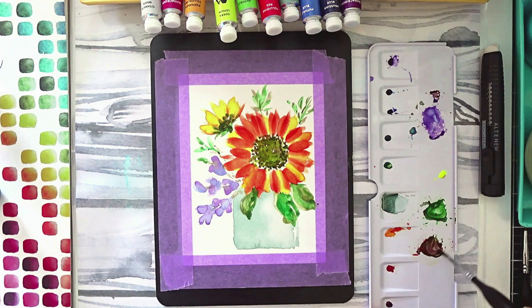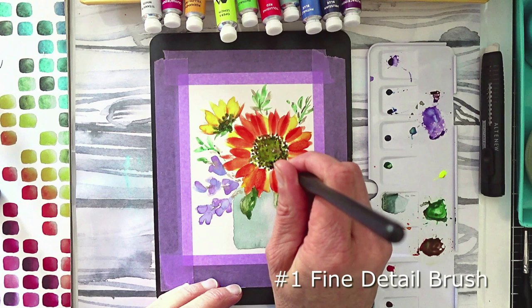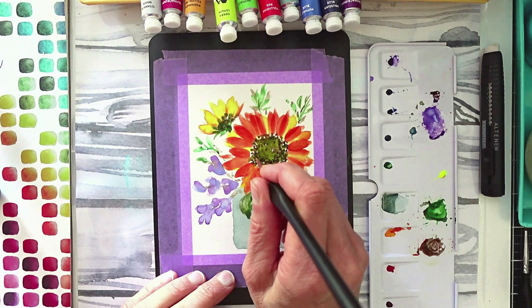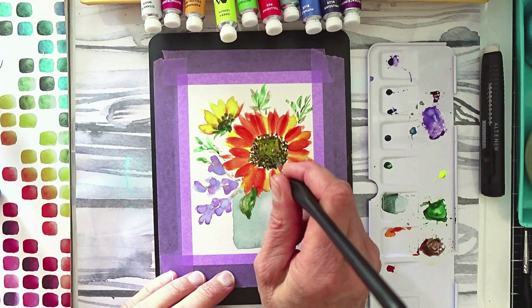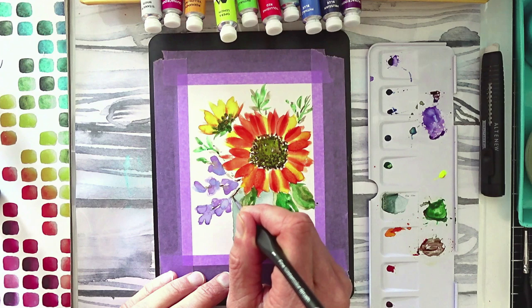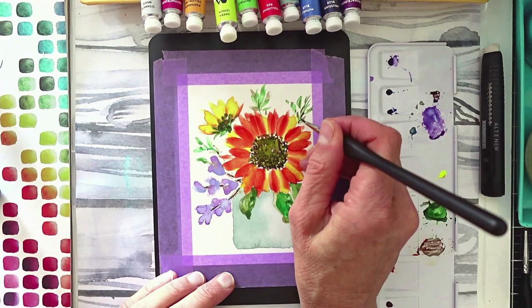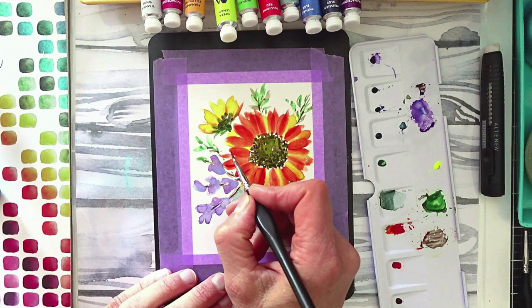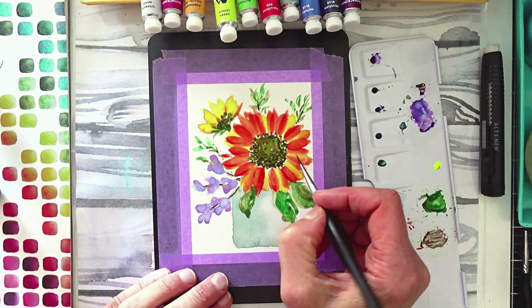Now I'm mixing some more brown using the number one fine detail brush to stipple details on the center of the sunflower — just random dots, trying to congregate them towards the bottom, leaving a highlight in the middle for dimension. Then adding some stem detail on the purple flowers. I don't know exactly what kind of flowers those would be — maybe bluebells. Then I grabbed some of the deep red and quickly flicked on a little more detail on the original sunflower petals.